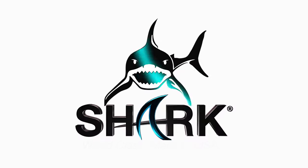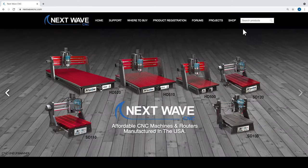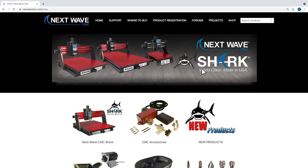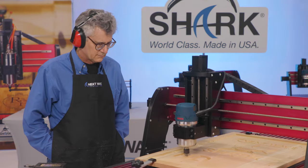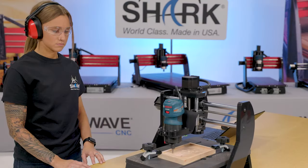Next Wave CNC is focused on continuing to improve the performance and capabilities of our Shark CNC's. Our quality accessories, parts and innovative tools are all designed to expand creative opportunities while providing maximum performance for our customers who own a Shark.